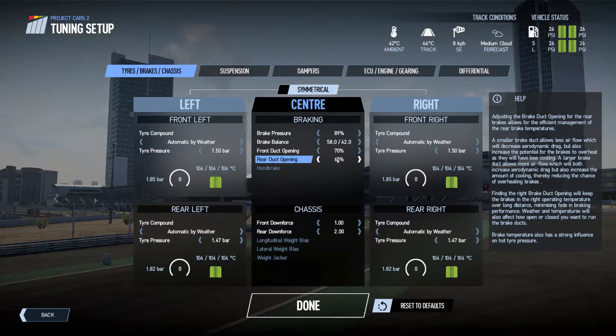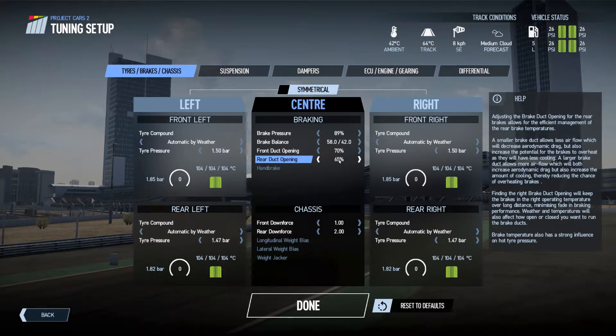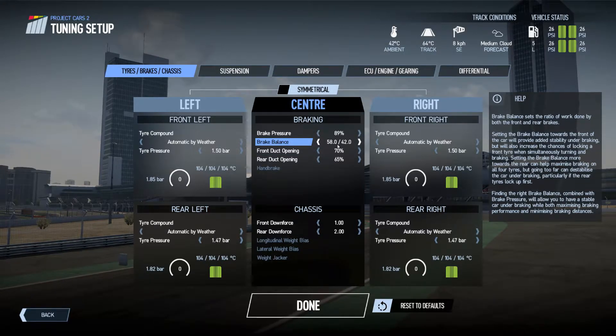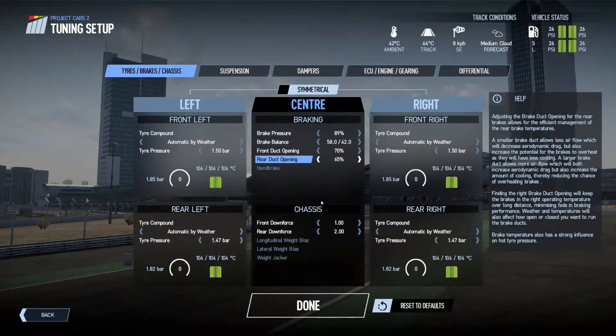Brake ducts — this would be a setting for a 30-minute race, so that's what I used there. I like a little bit more front brake balance, so adjust accordingly to your preferences.